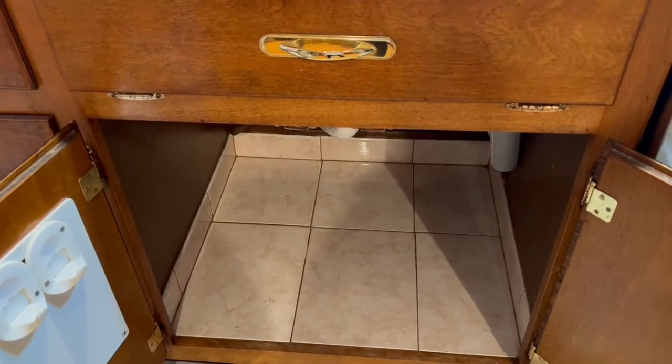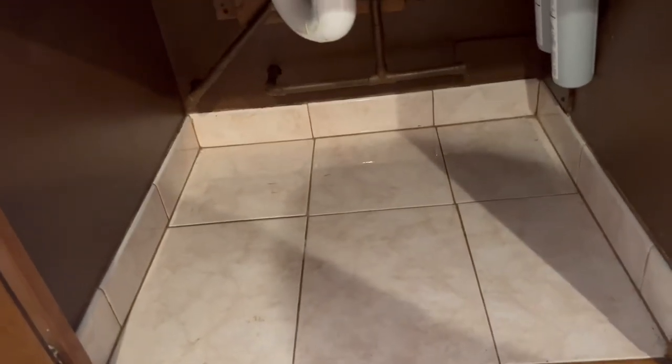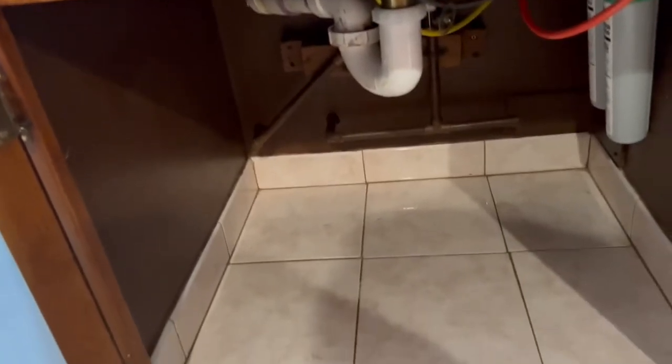Before you start putting everything together, you need to empty the sink totally and put everything away. That way you have a lot of space to work.